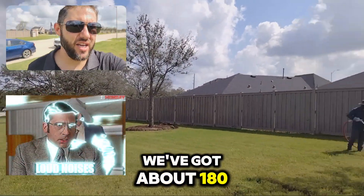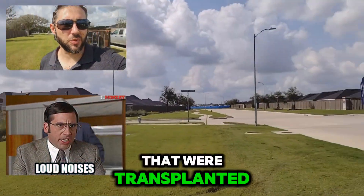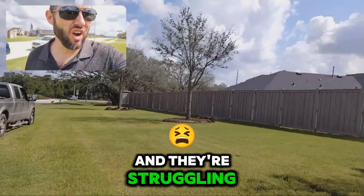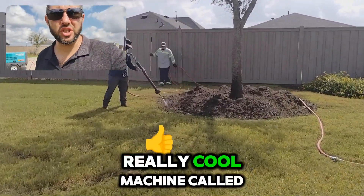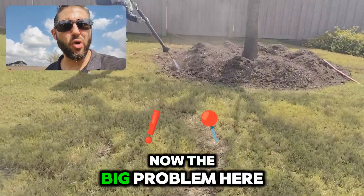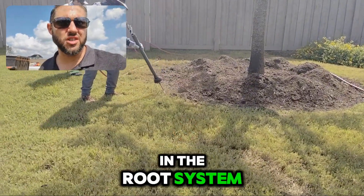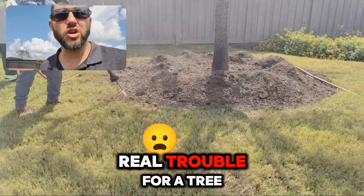We've got about a hundred and eighty of these live oaks that were transplanted all within the past few years, and they're struggling. So we've got this really cool machine called an airspade. Now the big trouble we've discovered is that there's a lack of oxygen in the root system, and this can spell real trouble for a tree.